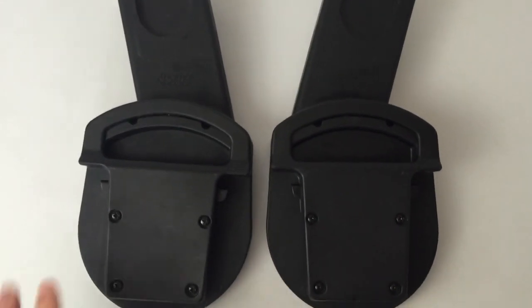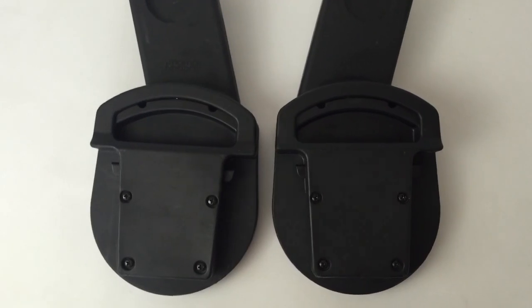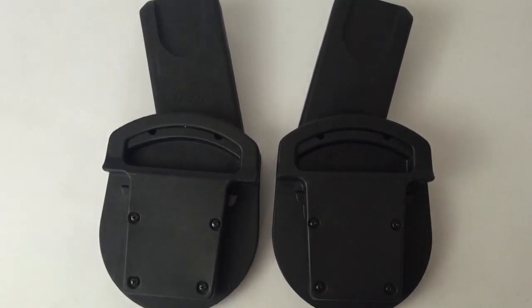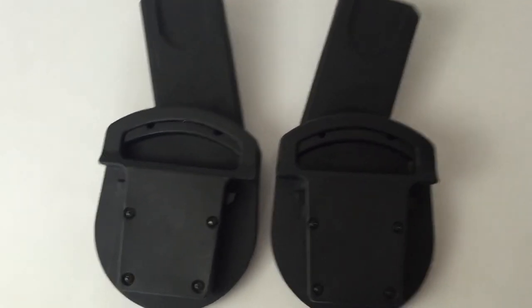Essentially what you do is you have your car seat and then you clip these into your car seat, and then you can clip the car seat into the pram. It just saves people having to take two sections of their pram with them, so they are quite essential for people with prams.